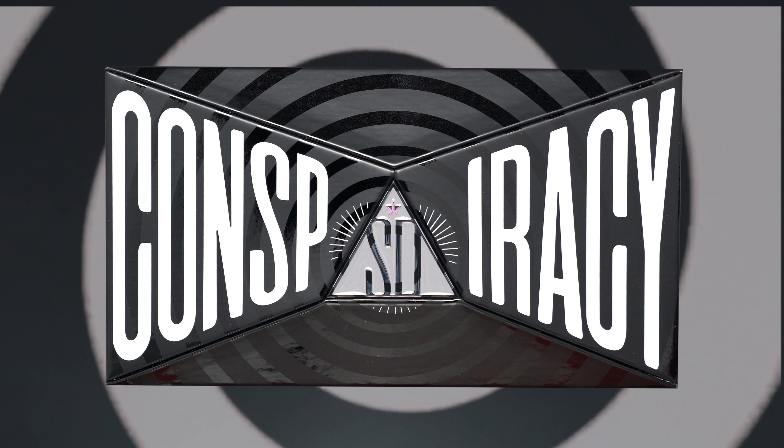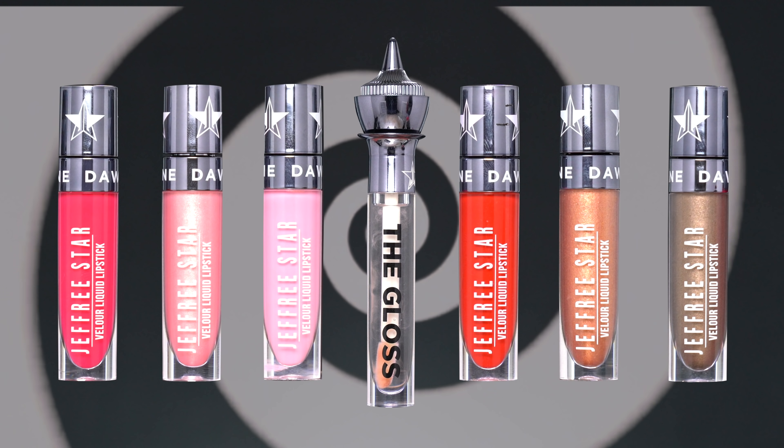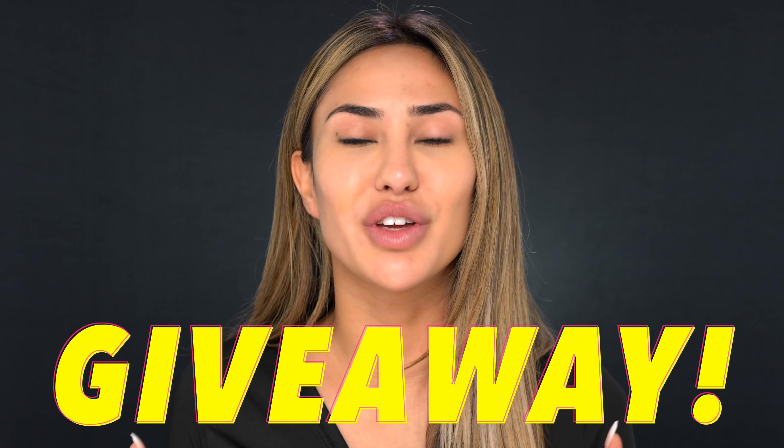Hey guys, welcome back to my channel. My name is Britney Bear Makeup. If you guys are new, you are in for one of the most iconic makeup reviews I will ever do on my channel. I'm going to be reviewing the Jeffree Star times Shane Dawson collection — I went out and purchased pretty much everything. I'm also going to be doing a massive giveaway giving away all the products from this collection, so make sure you continue watching to the very end. Hit that red subscribe button and turn on your post notifications.